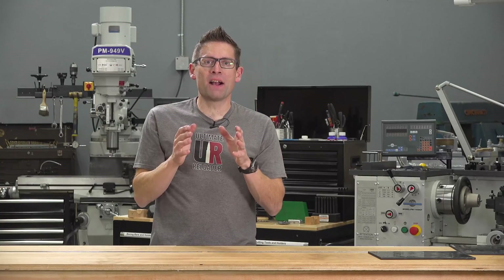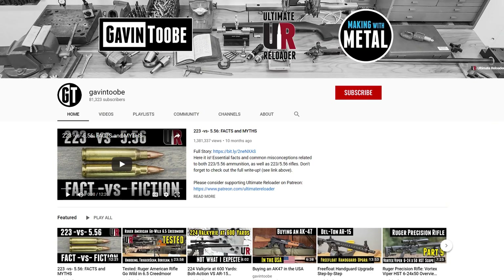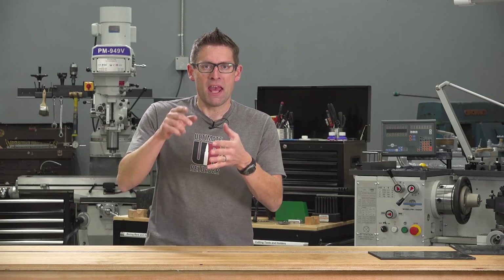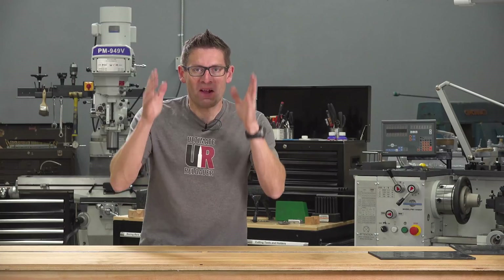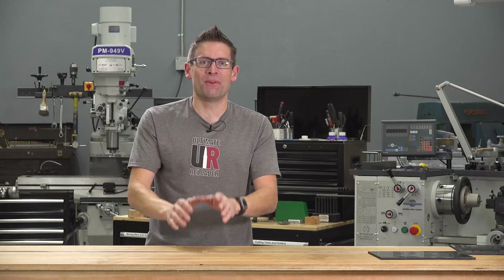There you have it — unboxing, overview, setup, and configuration for the Shot Marker system. I hope you're subscribed with notifications because I've got a lot more cool related stories coming up: analyzing groups, more shooting stories, shooting with Shot Marker at extreme distances — lots of fun. If you liked this video, please give it a thumbs up, and until next time, happy shooting and happy reloading.